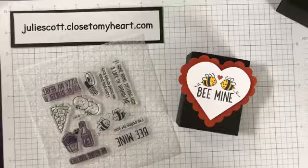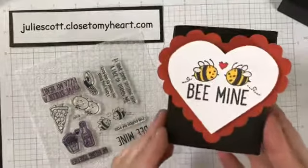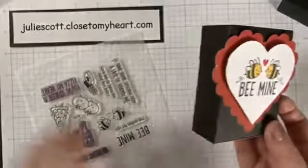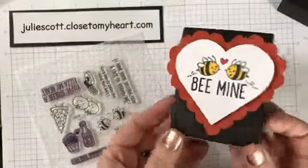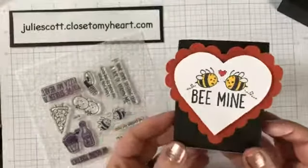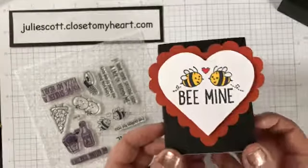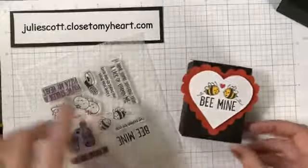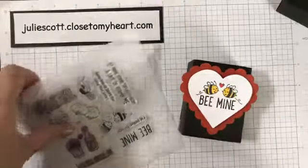Hey guys, thank you for joining me for another Facebook Live today. I'm going to show you how to make this cute little box right here. It measures two and a half by one by three and a fourth — a cute little size box, perfect little gift for a teacher, co-workers, or just a friend you want to give a little something to.